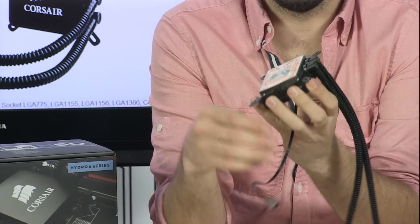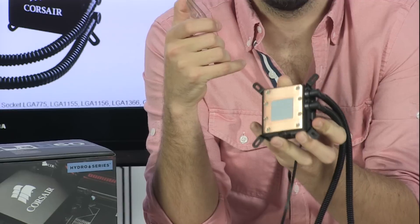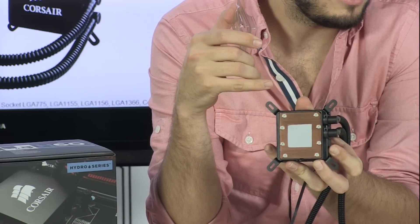This is your block — it is copper and it has a pre-applied thermal paste. It's actually more like a compound; it's not really a grease per se, it's kind of sticky and stuck on there.